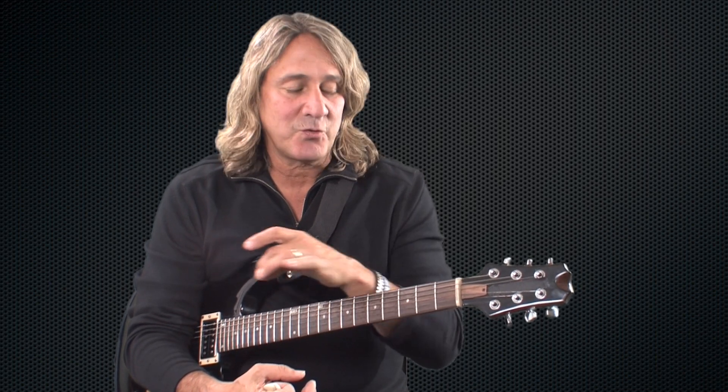The next step is to start working on riffs. I call it the Lick Dictionary. You take each scale and try to write a couple of little riffs that you can use as your signature riffs in that position. So you learn a couple of riffs in each position across the neck. This way you have the whole neck available to you when you're improvising.